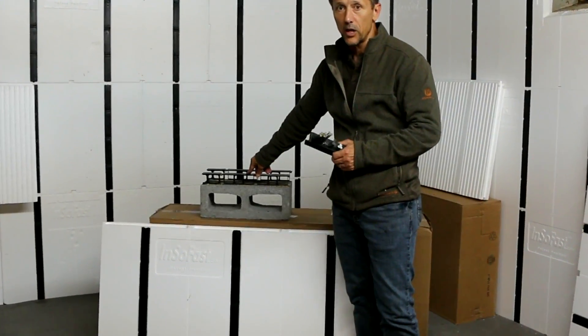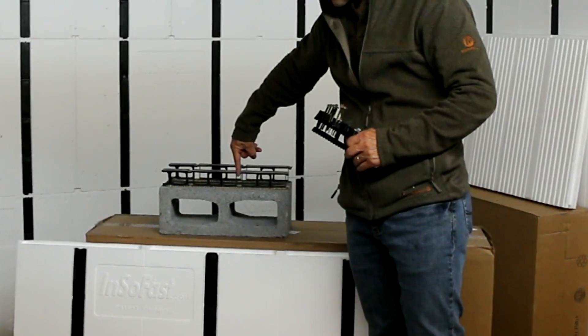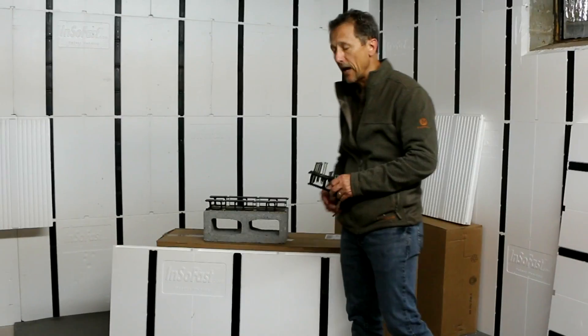If you don't trust glue, and that's okay — use a Tapcon screw through the stud into the concrete block, and that'll hold it tight and fast too.